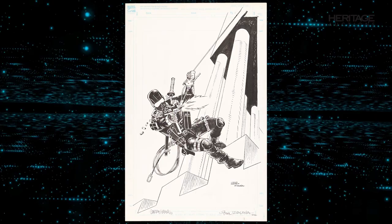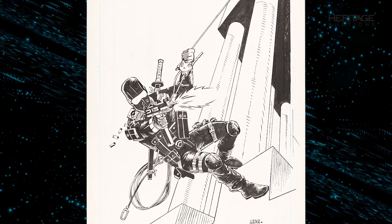As part of our September Signature Comics and Comic Art Auction, we are proud to present the original cover art for the G.I. Joe: A Real American Hero 40th Anniversary Special, by none other than the acclaimed writer for the original series, Larry Hama.